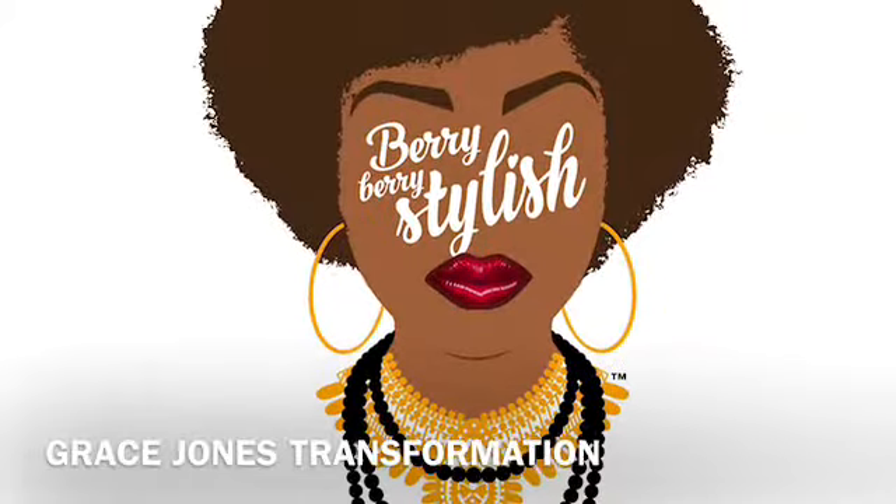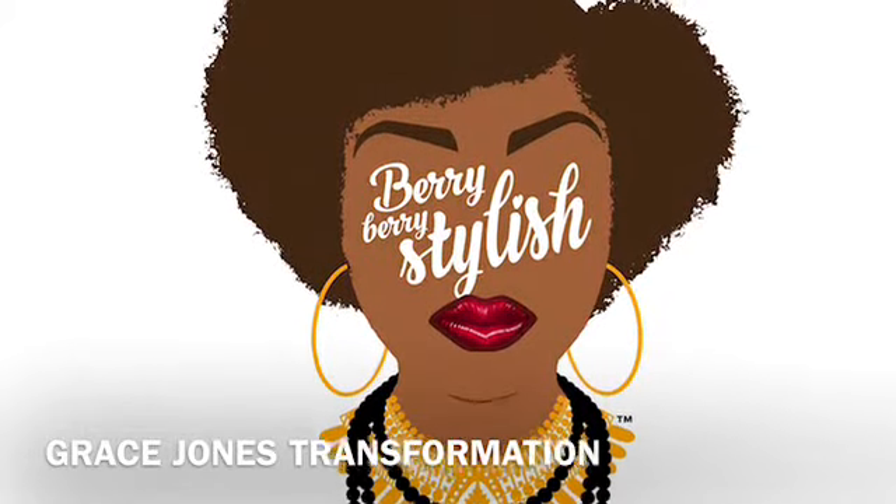Hey y'all, do y'all want to see how I got this look? Stay tuned for the rest of the video. I tried my eyebrows, I really did, so forgive me, but I think I pretty much got it down though. Hey everybody, I'm gonna get started on this Grace Jones tutorial.